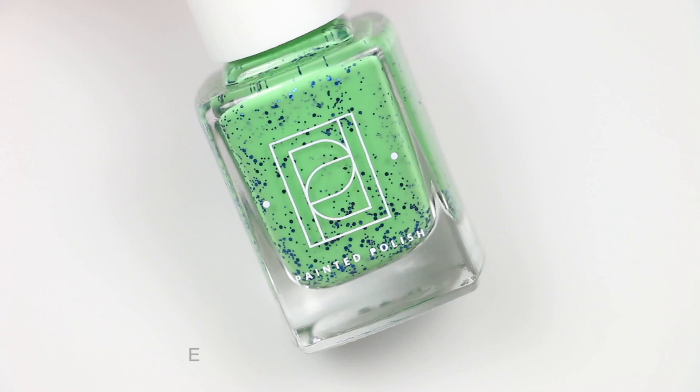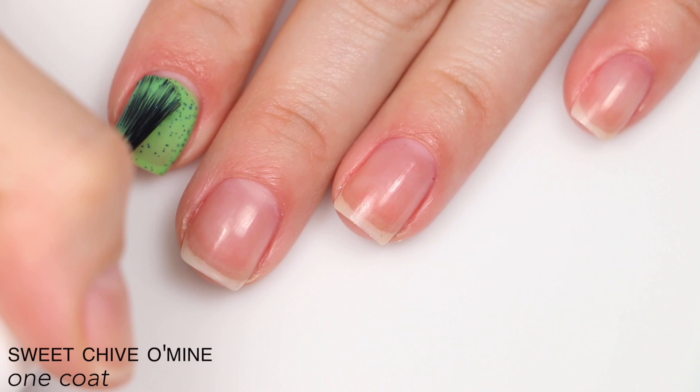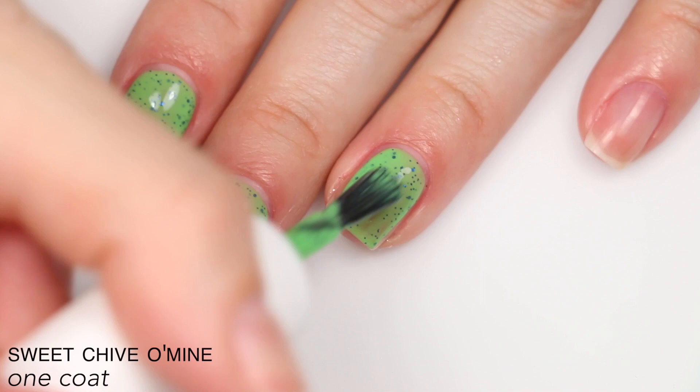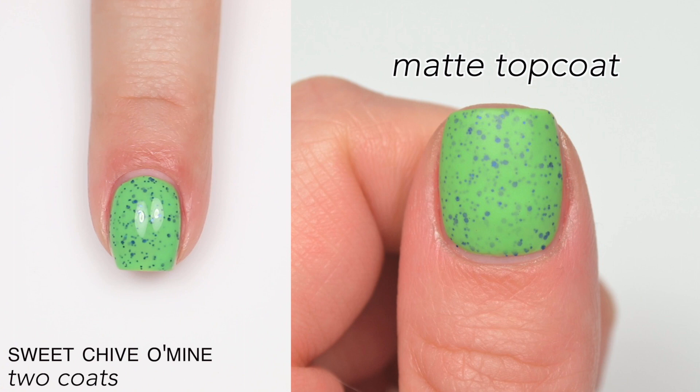The last polish is called Sweet Chive of Mine, and this is described as cobalt blue metallic glitters in a lime green crelly base. I love the contrast in this one. The crelly base is very nicely opaque — these are darker glitters, so it's a little easier to make the base more opaque. You get good coverage from the base without losing any of that glitter. This did cover completely in two coats, and I think it'll be a solid two-coater for most people. You will have some texture and a little more difficulty removing it. That is two coats of Sweet Chive of Mine.